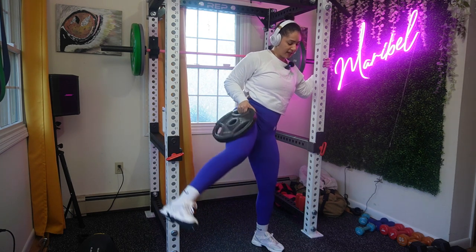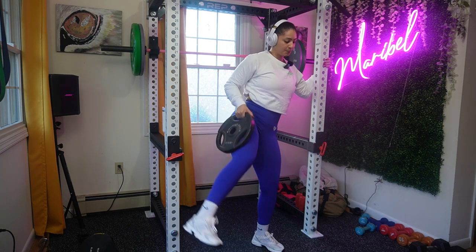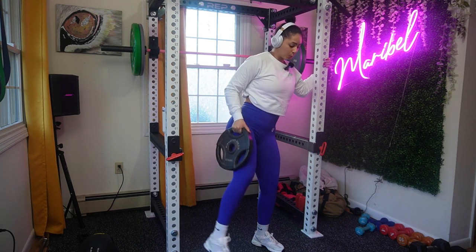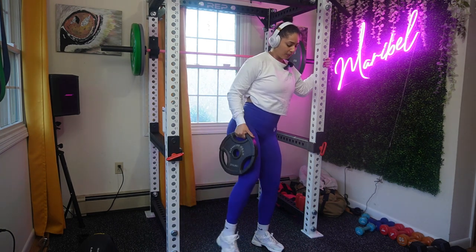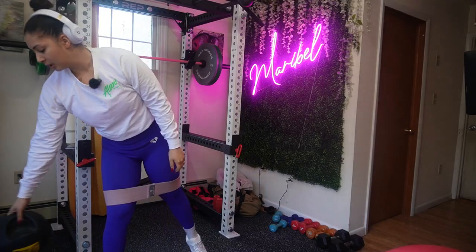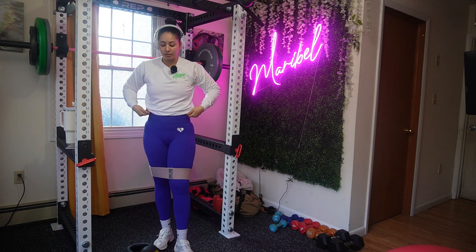This workout you could literally do three times a week and just change it up. First work on speed, then work on strength, then work on toning, then mix it all up. Let's go ahead and get into the ab exercise — I'll go ahead and show you.